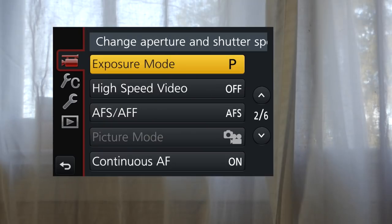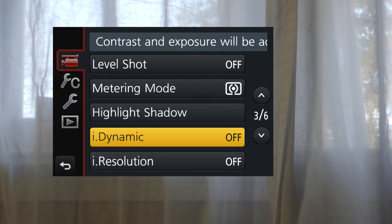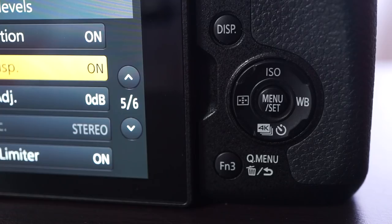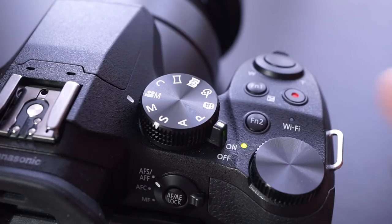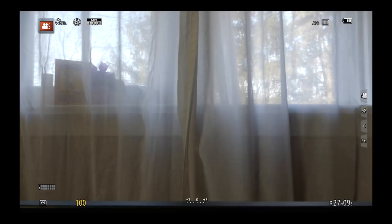Scroll down again to Exposure Mode and select S. Then scroll down to page 5 and turn Mic Level Display on. Escape the menu using the F3 button underneath the control pad. Turn the big dial on the right side until the number at the bottom of the screen says 60. If you're inside, 30 might be better.